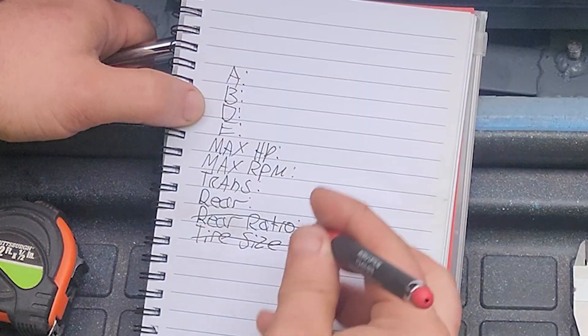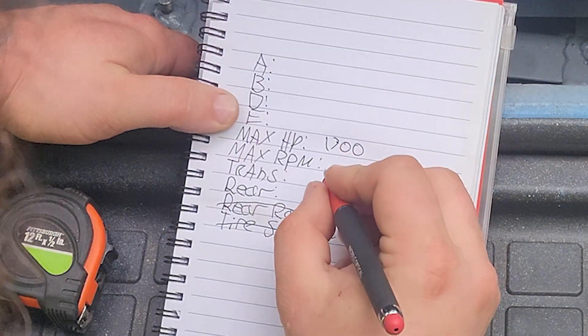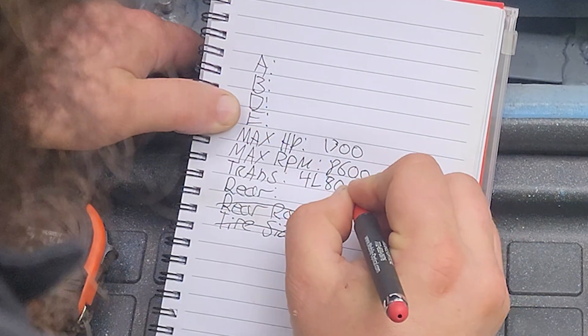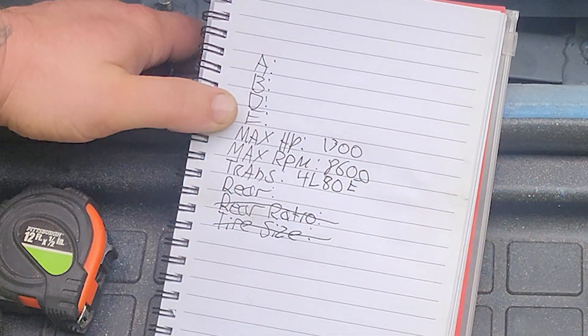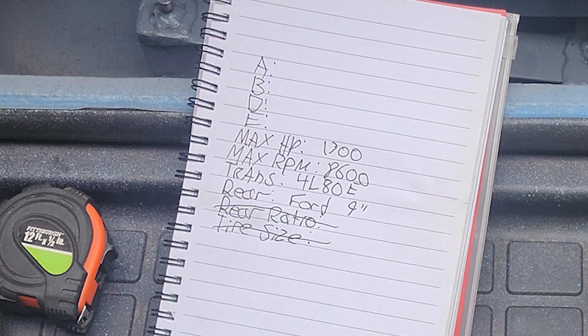Now write down the maximum horsepower potential you're going to run. For me, it's 1,300 horsepower. Write down the maximum potential RPM — for me, it's 8,600. Write down the transmission type — for me, 4L80E. And write down the rear axle type — for me, the Ford 9-inch.